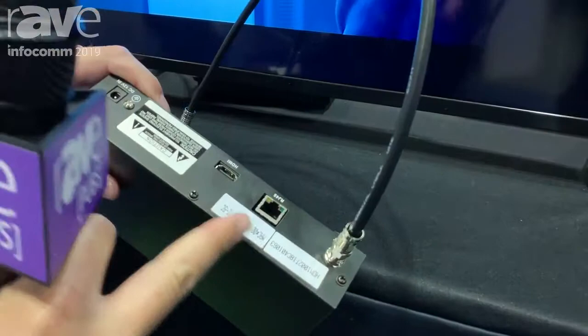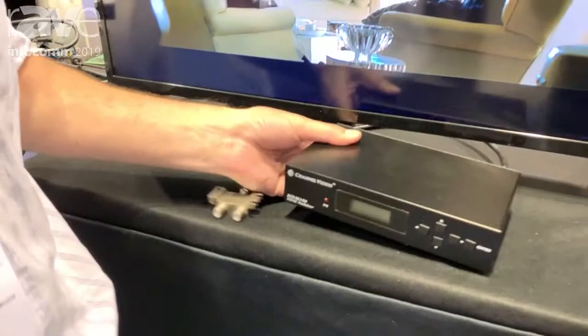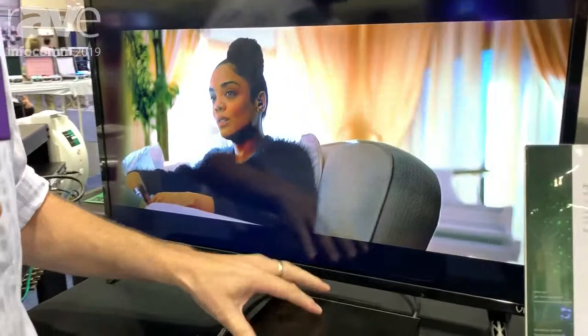This is compatible with either QAM and ATSC. You have HDMI in, coax out, and a network connection in the back. The network connection is great — it saves you a trip if you ever have to do any tweaking on the product or any changes to the channel. It saves you a site visit.